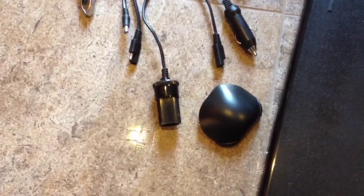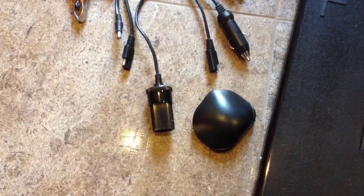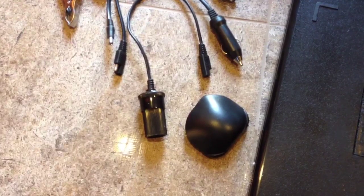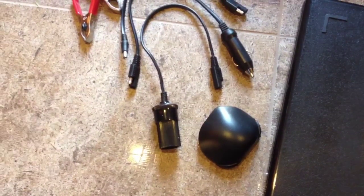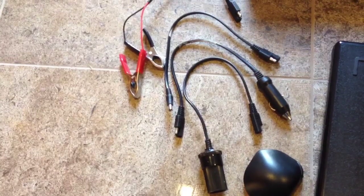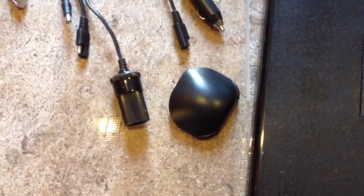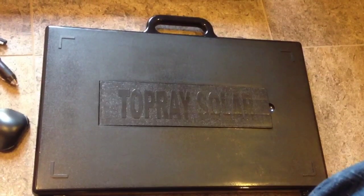They give you a charger that you can charge Harbor Freight tools with. It's 18 to 24 volts — 18 volts in the shade, 24 volts in direct sunlight. They also give you a charging base adapter, an alligator clip adapter, a cigarette lighter receptacle adapter, a cigarette lighter adapter, and the cordless charging tool, which is that thing right in the middle of the screen. This year's model has two selections: 12 volt and 24 volts.